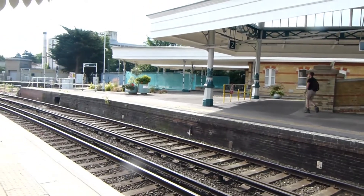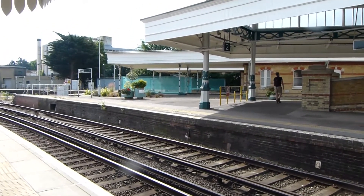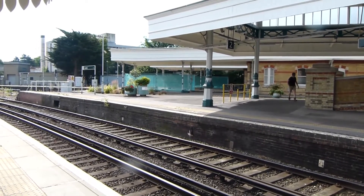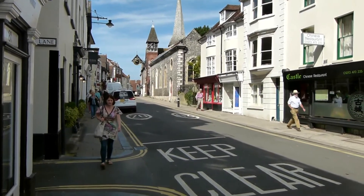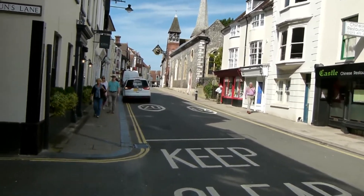It's Saturday the 23rd of June 2018 and I'm at Lewes to do a walk along Greenwich Meridian Trail. Now walking along the high street of Lewes I've joined the route of Greenwich Meridian Trail.